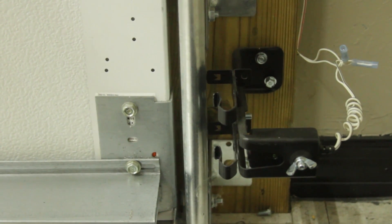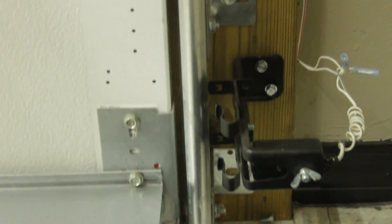Hi, Chris with D&D Garage Doors here, and today we're going to talk about PhotoEyes. How do PhotoEyes work? You have basically an infrared beam — it sends this invisible infrared beam.